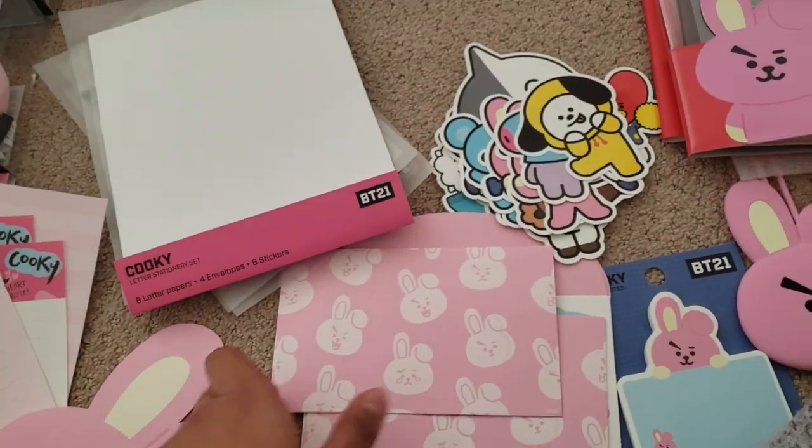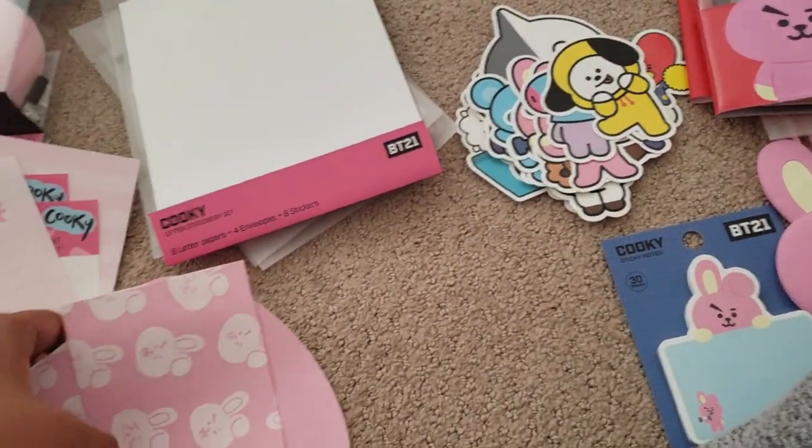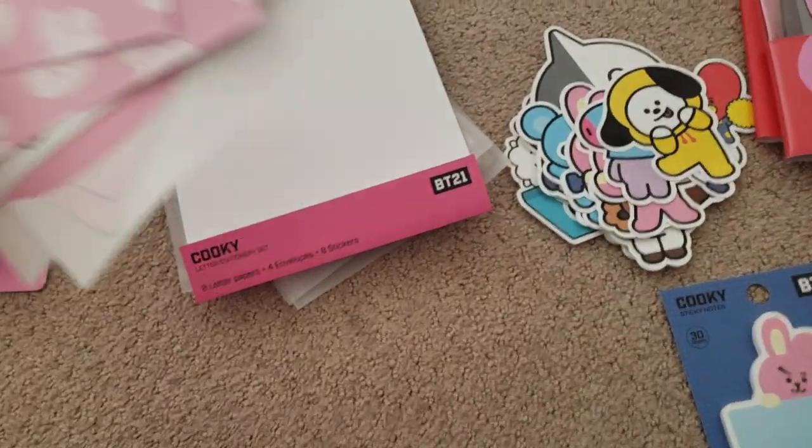Oh, son of a gun, this is embarrassing! My eyes — there's a lot of nice stuff here.